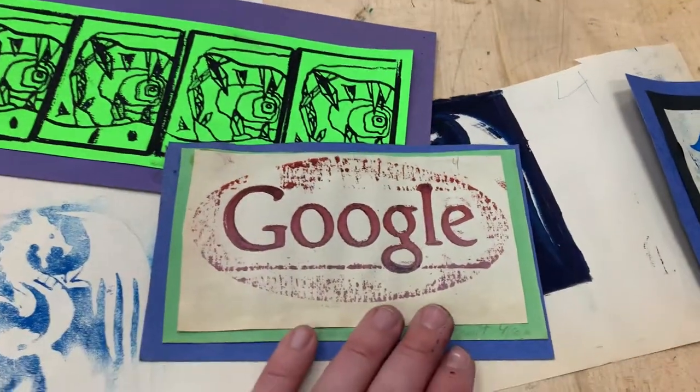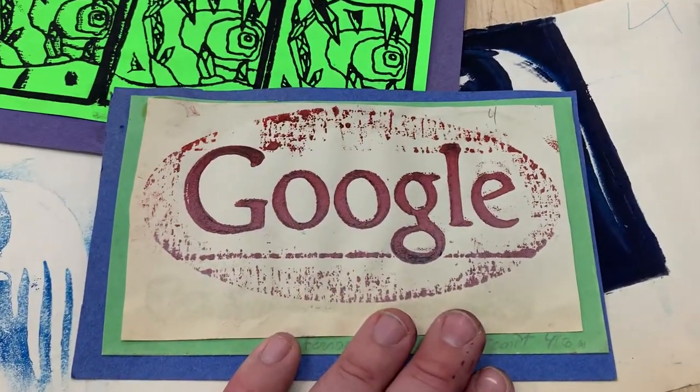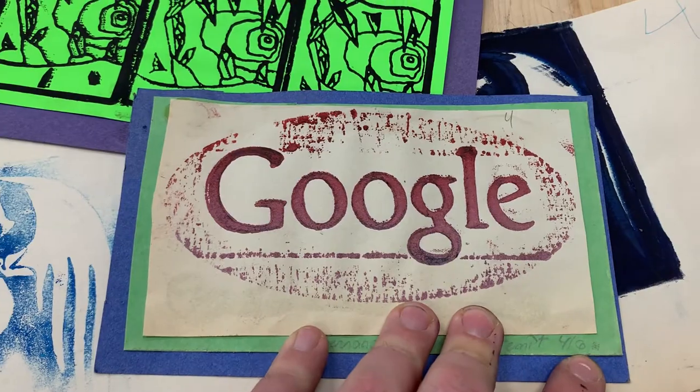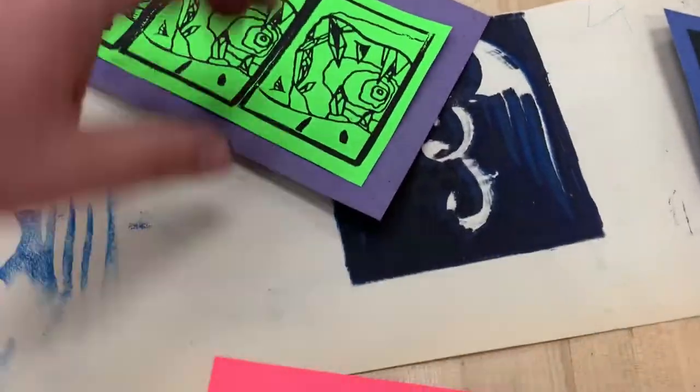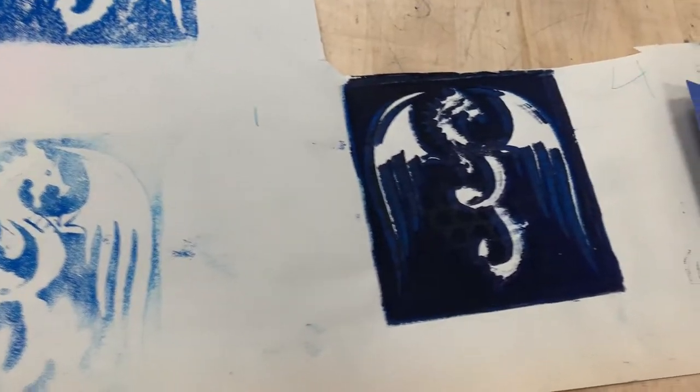Some of these prints are finished — you can see this one's got a signature and then a print number. It's the fourth print out of 50, which makes it look more like a finished piece of artwork.